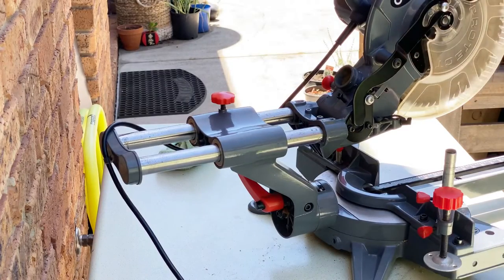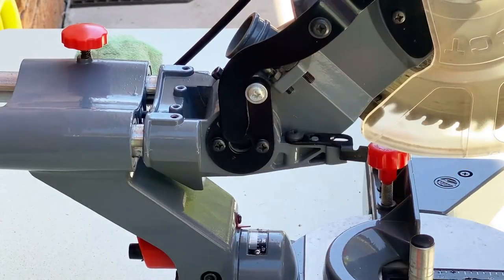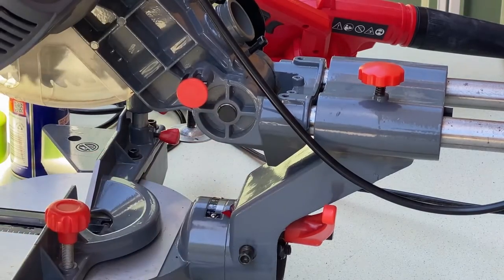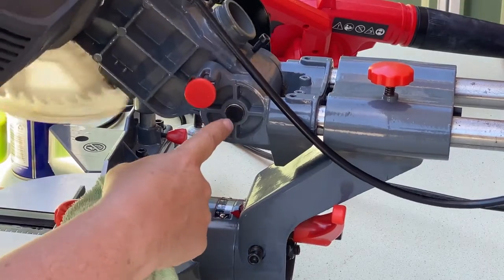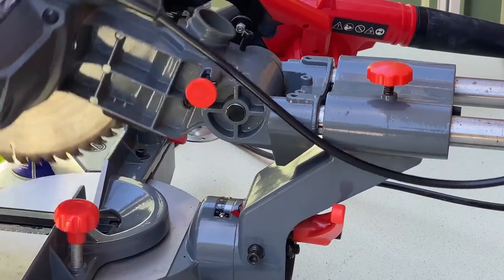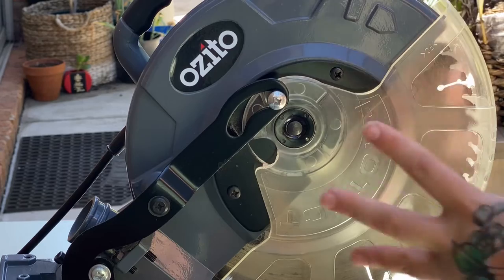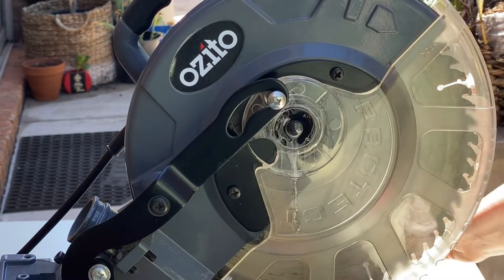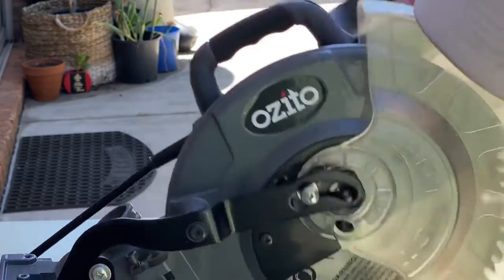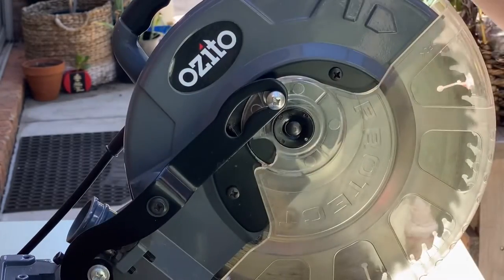We're also going to try and get the bevel lighting nicely, so I'm going to spray some in this side. If you're not sure where you're meant to be spraying, just push up and down and see which part is actually moving. Let's give it a few pumps. The pivot here should also move freely, so I'm going to spray in there as well. There we go — that stopped a lot of that extra noise.